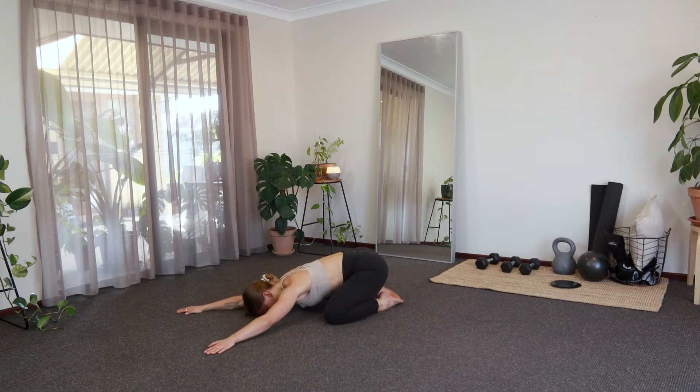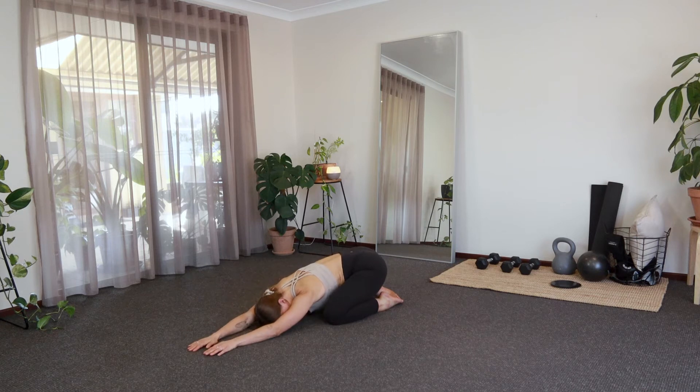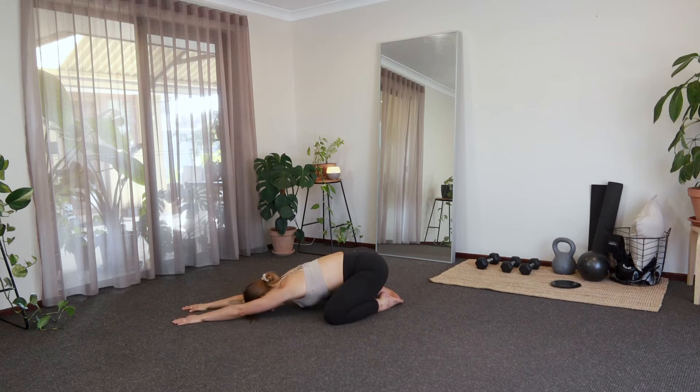Big inhale, exhale — walking over to that left side, breathing into the right side of the body, the right lung. A couple of breaths. Big breath in here, and then exhale, we'll walk it back to center.